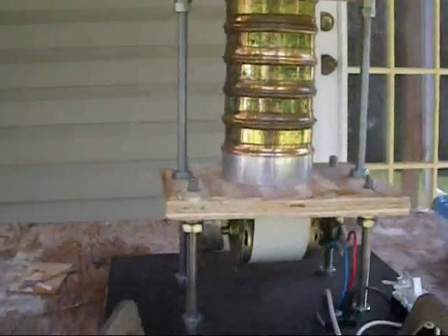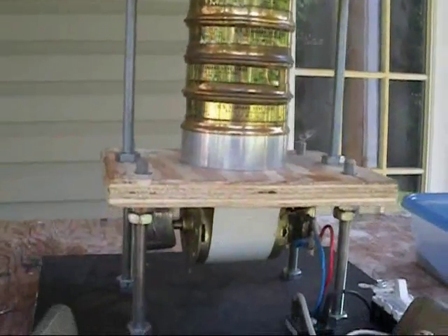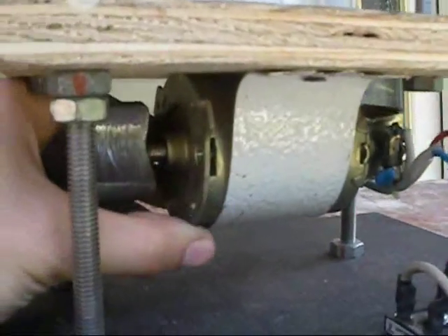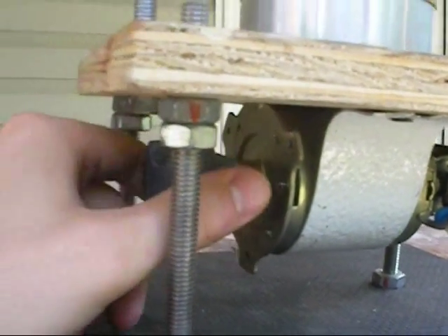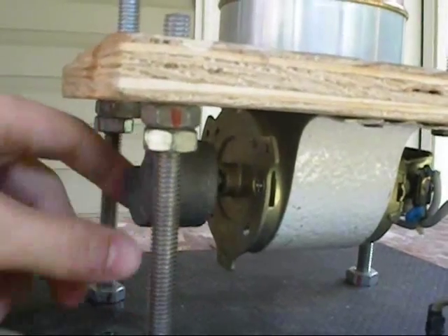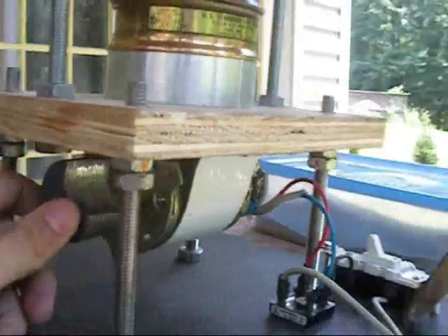Today I'm going to be showing you my homemade sieve shaker that I built several weeks ago. How this thing works is I have an electric motor here that I got from a bread machine. You can find one at a thrift store or the dump — pretty cheap or free. I had mine just lying around from a broken one, so I pulled the motor out of it.